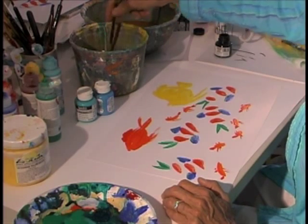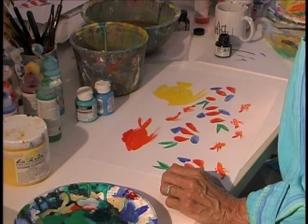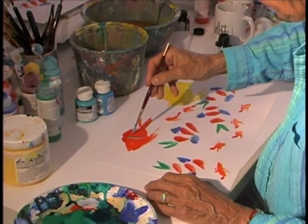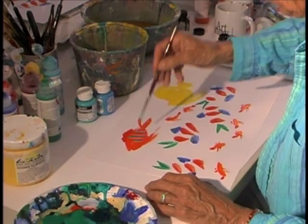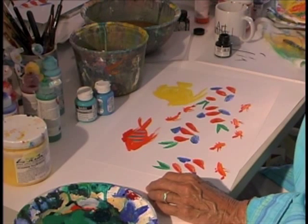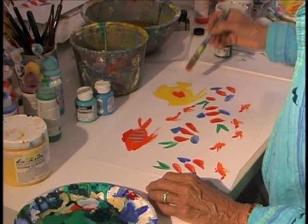Now let's see if I can make something of these fish. I'm going to add some color on this fish because it needs some pattern, so I'm just going to put some on. This fish has a fin that goes right up here — just make it like that.